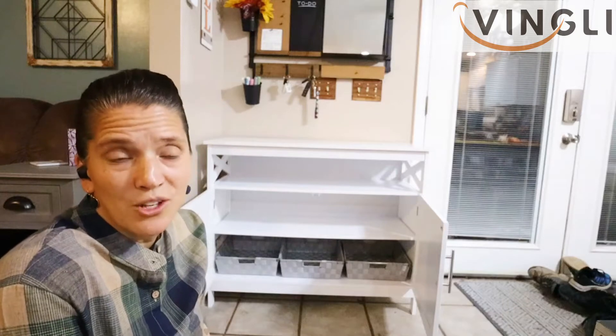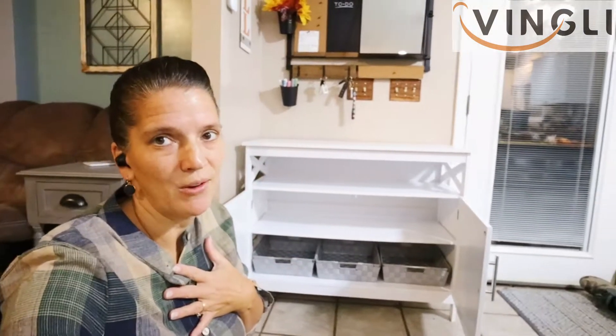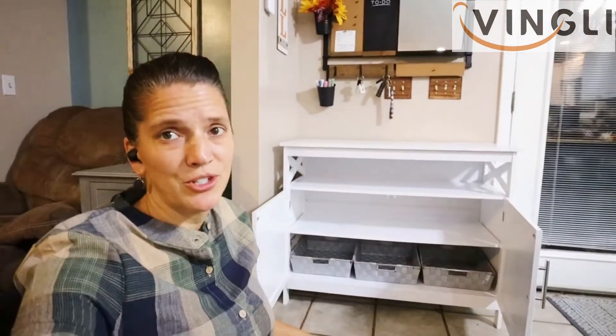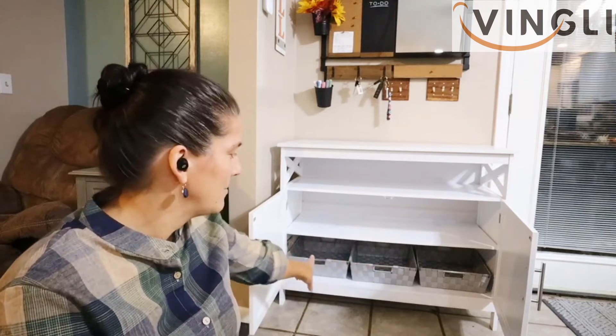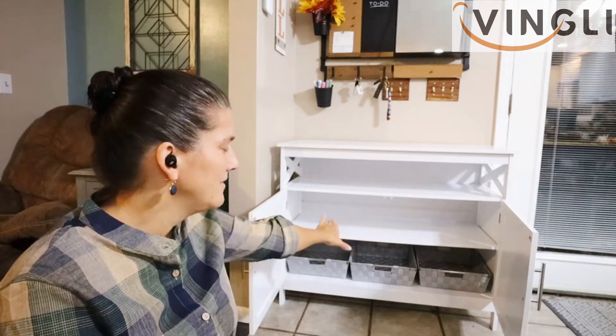It went so quick — it was like the quickest put-together ever. So I'm thinking right now that I'm gonna put shoes on the bottom. We have a big pile over there — I tried to hide them, I just threw them over there. You know how I feel about shoes. That should be enough in the bottom for everybody to put their shoes in there.